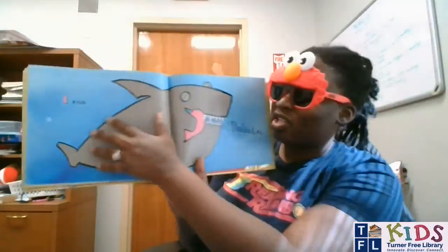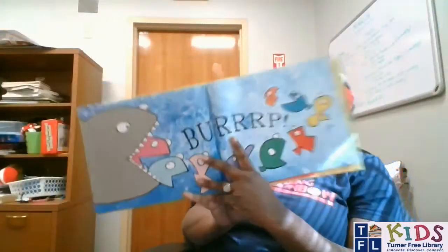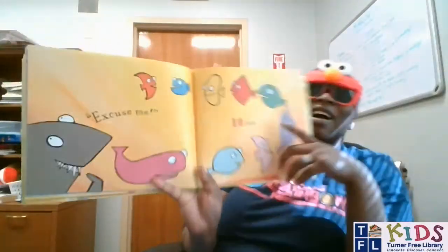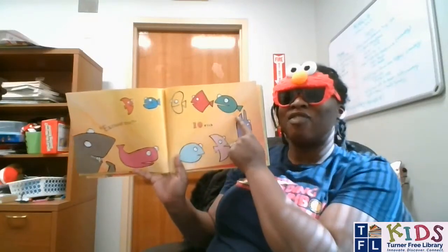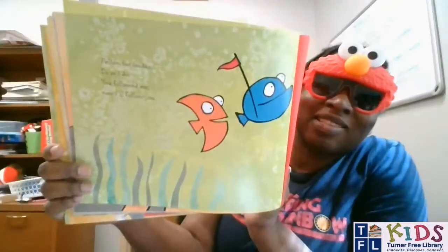Now look at that — all the fish are out! Now there are ten fish again. Will you count with me? One, two, three, four, five, six, seven, eight, nine, ten. Two, four, six, eight, ten! Ten fish — follow the leader, do as I do, you follow me, now I'll follow you. The shark is a friend actually, he's one of their friends. That is too funny! Swallow the Leader, a counting book — I hope you guys enjoyed that one as much as I enjoyed telling it.